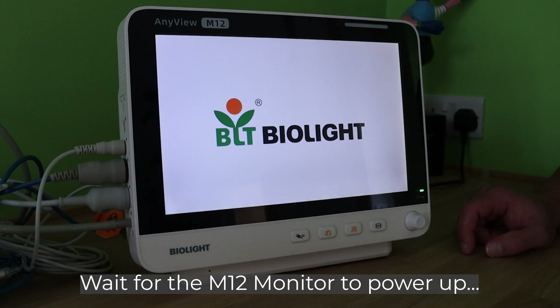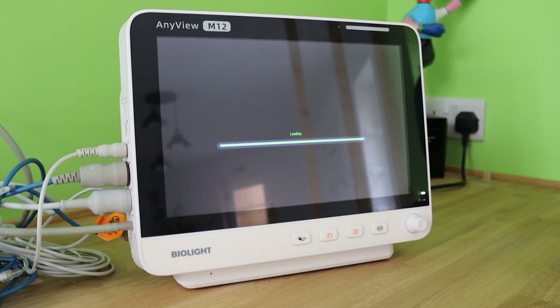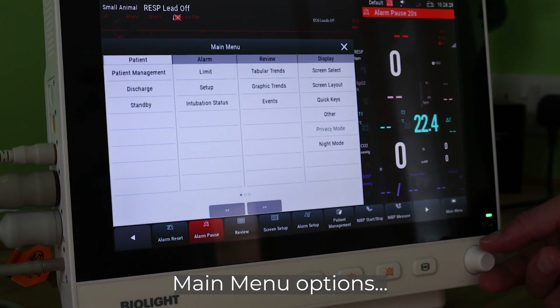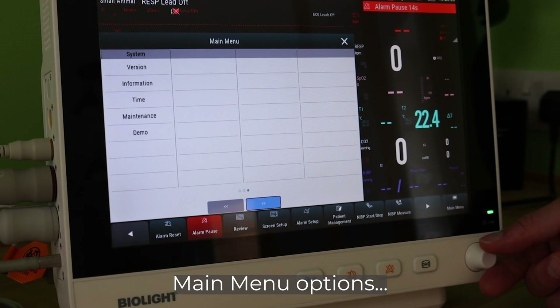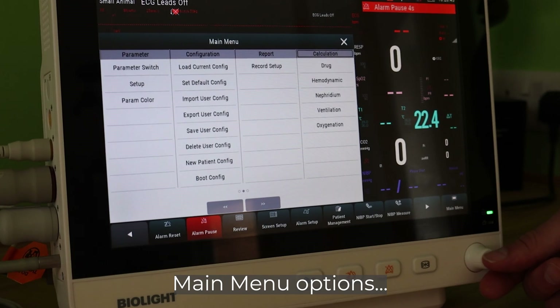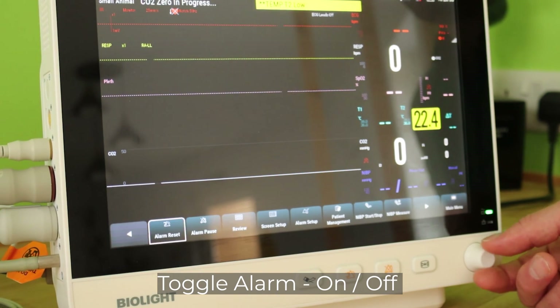Here's a rundown of some of the M12's interface basics. Power on the M12 by pressing the power button on the side of the unit. To navigate the M12 interface, use the unit's control dial — turn to navigate and press to select and confirm.